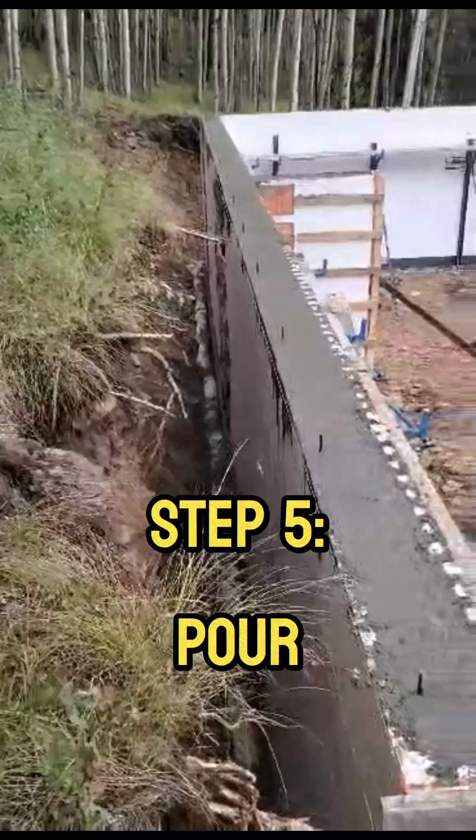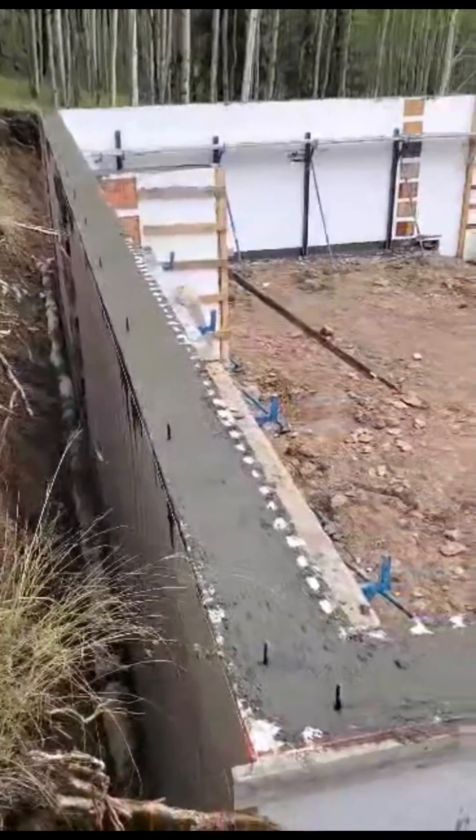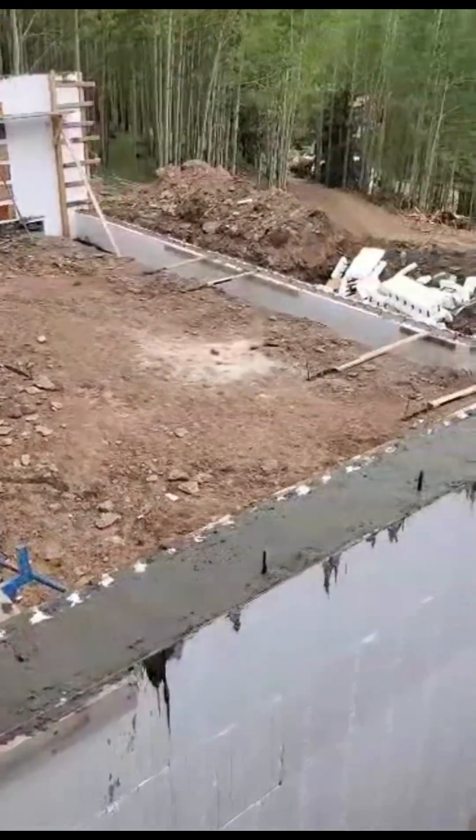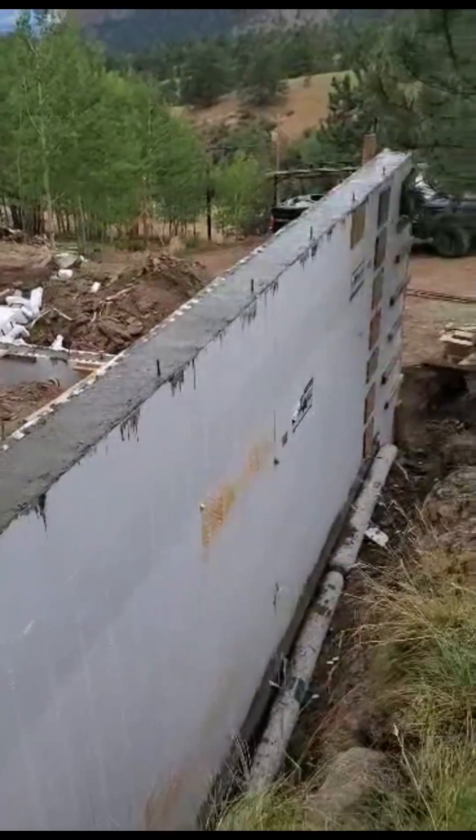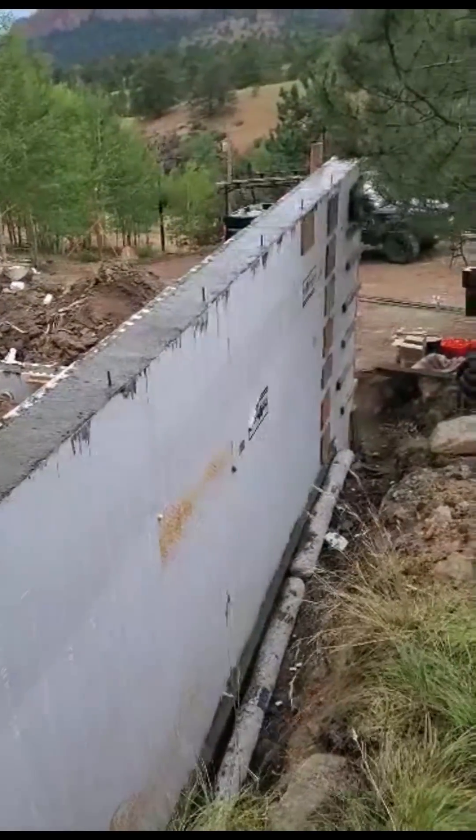Step 5: Concrete Pour. Concrete is poured into the Foxblocks, creating a solid wall of concrete encased in a layer of insulation. This is the magic moment when the foundation truly comes to life.